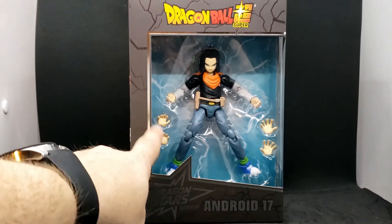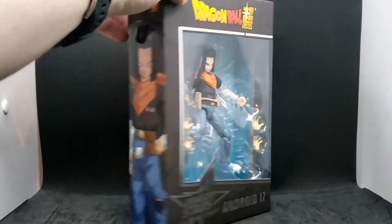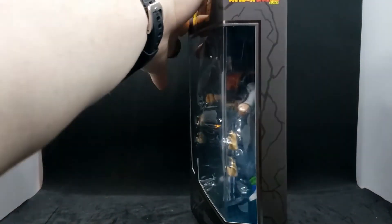As you can see, it comes with a couple extra hands. And on the side of the box, it's just him. And on this side, just a little window there.